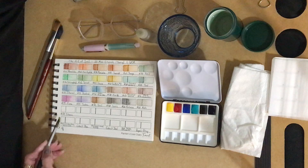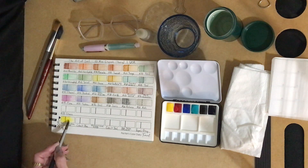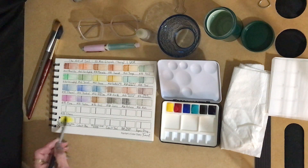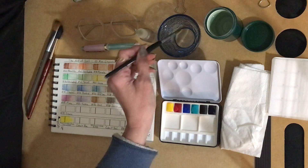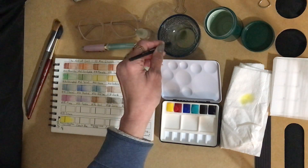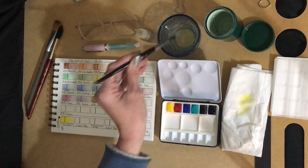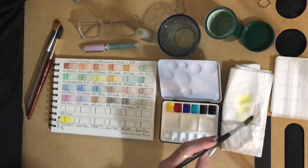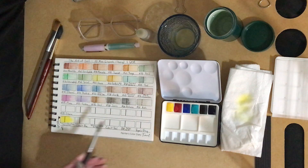This bright yellow — I like this bright yellow. That's nice. And as you can see, it just jumps across the page on its own. QOR watercolors tend to move quickly across the page just by the way they're made.